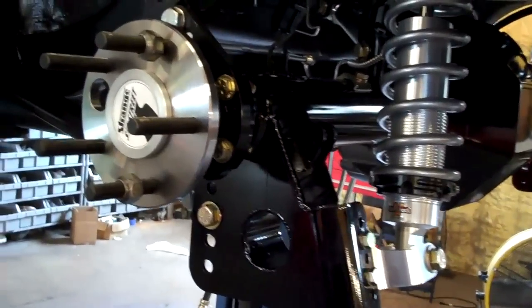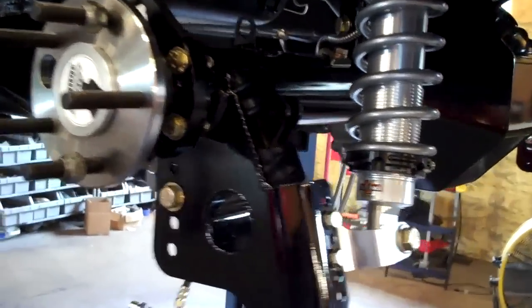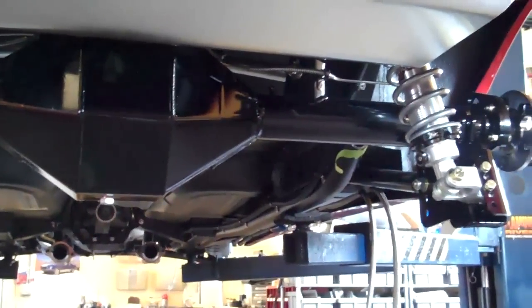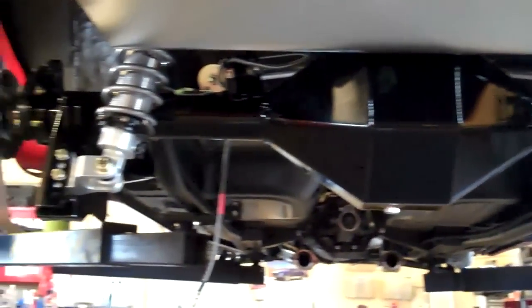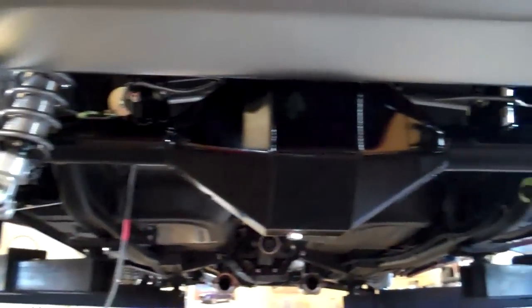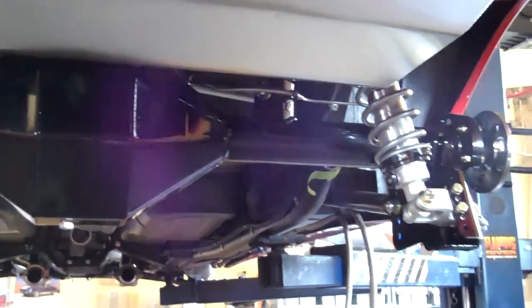Today the suspension has been installed. This rear suspension — the actual housing — was narrowed to accommodate a deeper lip wheel on the rear. It's going to run an 11 inch wide rear wheel. It's completely done. Brakes will be installed shortly.